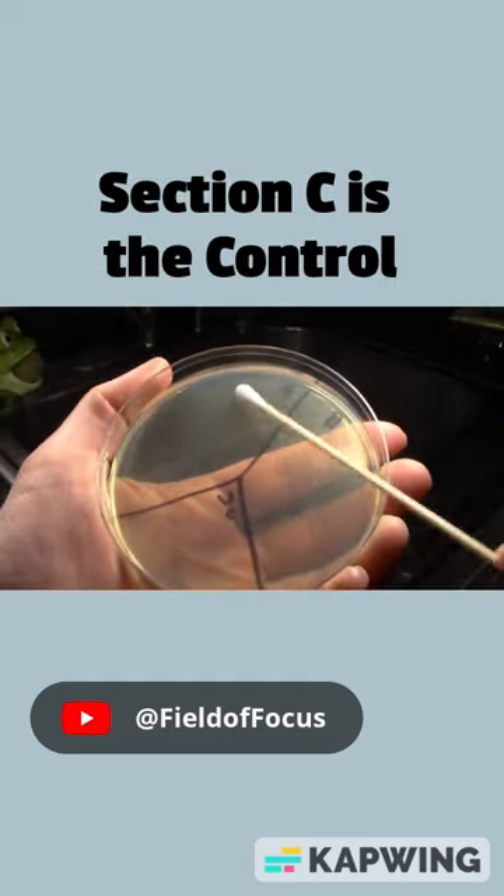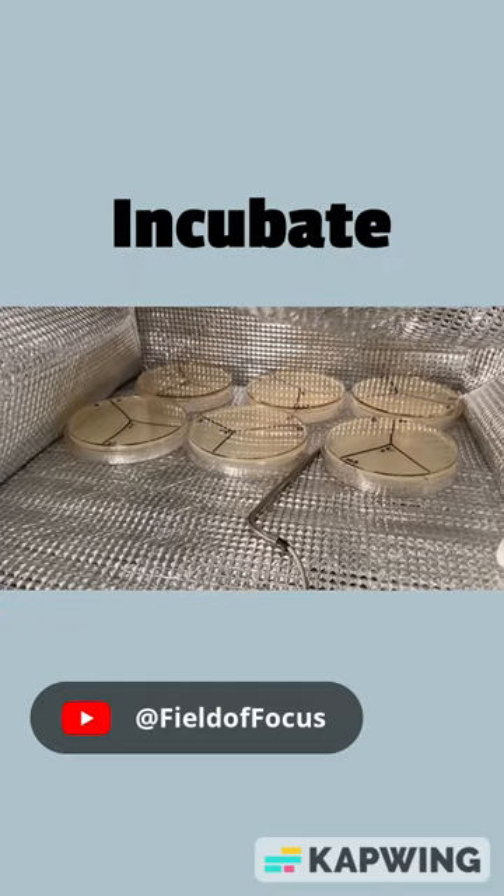As a control, nothing goes there. Next, incubate the Petri dishes and wait for the results.